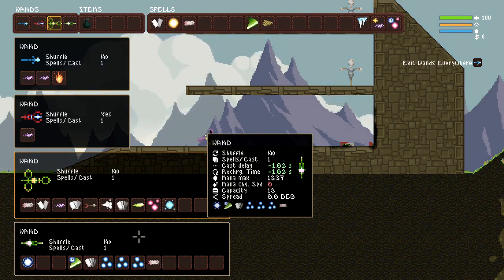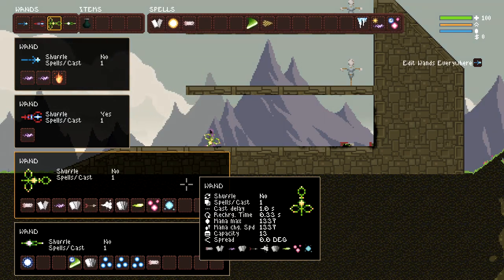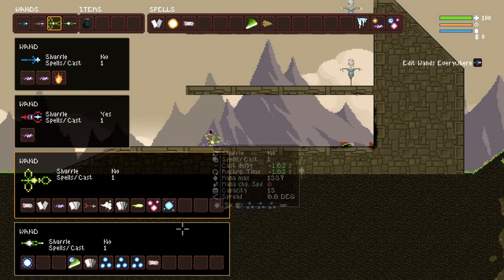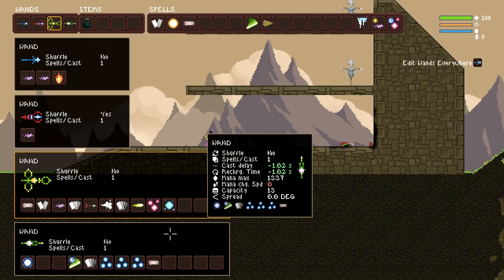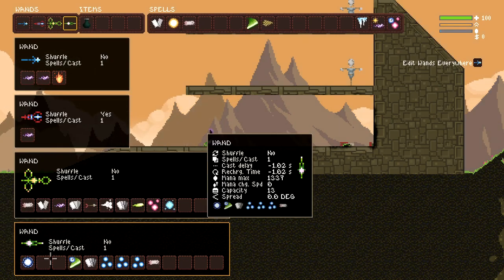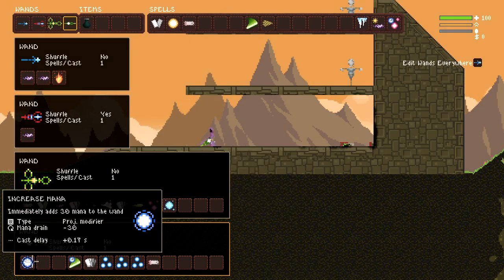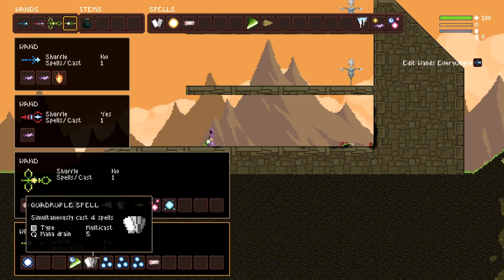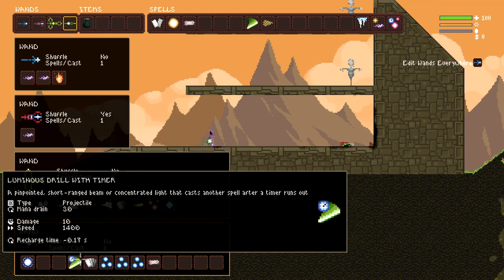It's possible to build a wand with this level of machine gunning power. The trick is to keep your mana costs low and abuse the spell increase mana — you can actually multiply projectiles by 2 on your wand. You can also multiply projectile modifiers by 2 if set up exactly the right way. Increased mana is plus 30 mana, but it also increases your cast delay. We already learned that if we reduce our recharge time to below zero, we don't have to worry about cast delay as long as we have something that beats the animation out. This is where chainsaw or luminous drill comes in — we've got a luminous drill with timer, which is already a very low animation time spell.